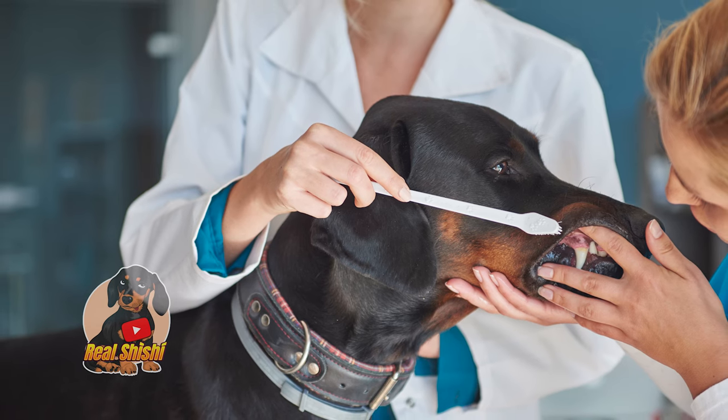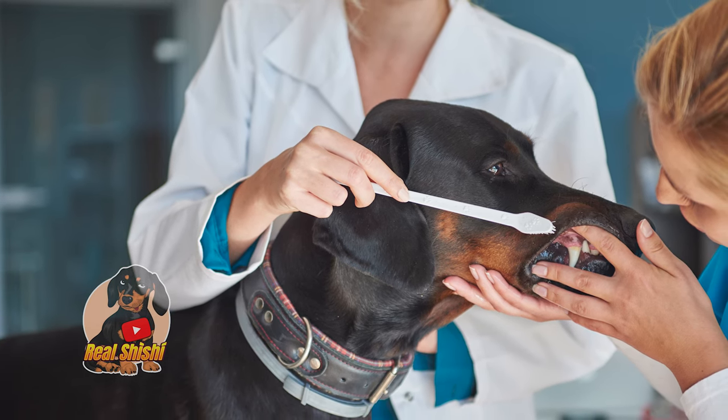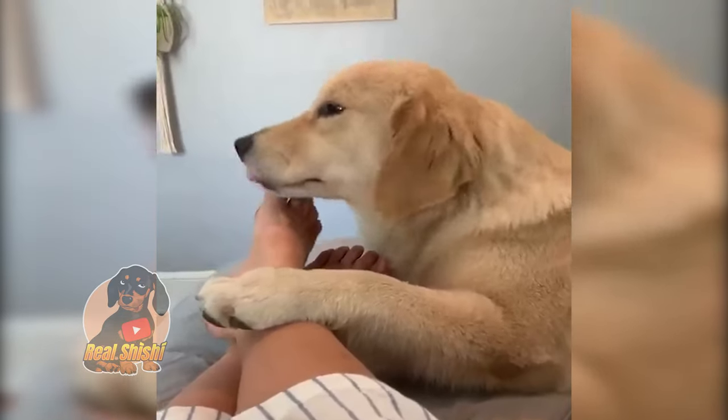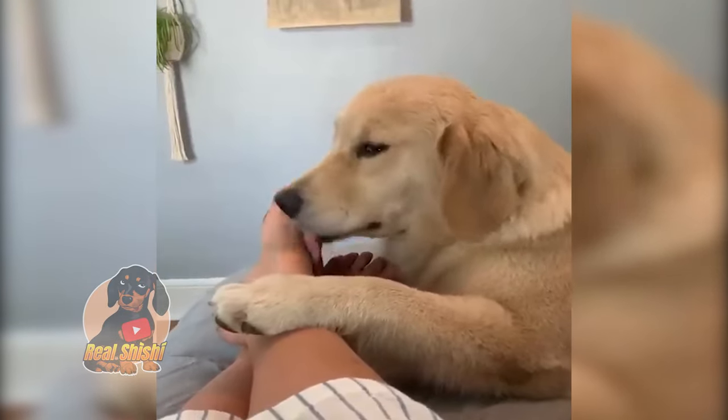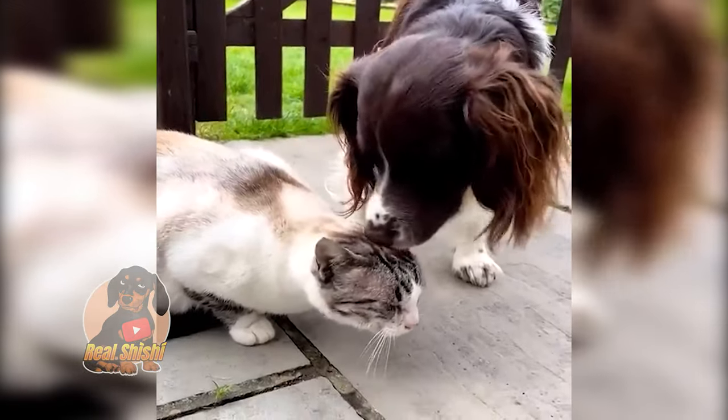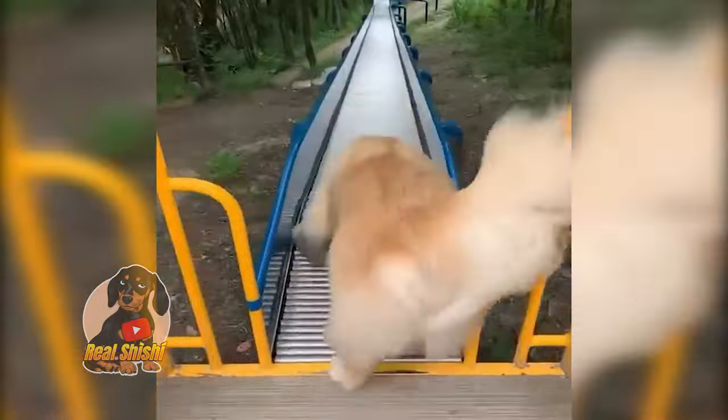Hopefully you'll only need preventive home remedies for fleas on dogs this season. What do you use at home to keep fleas at bay? What are your tried and true home remedies for fleas on dogs? Let us know in the comments below!